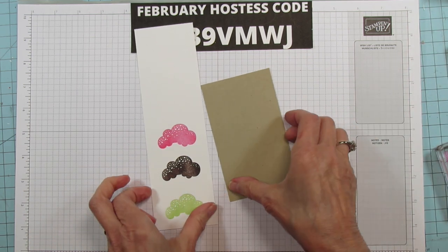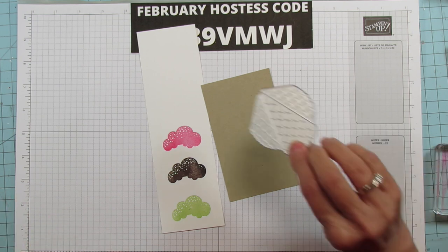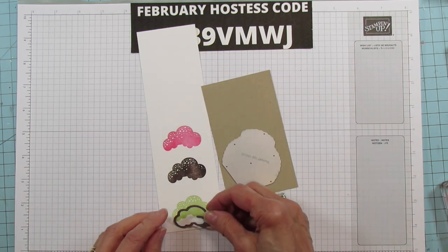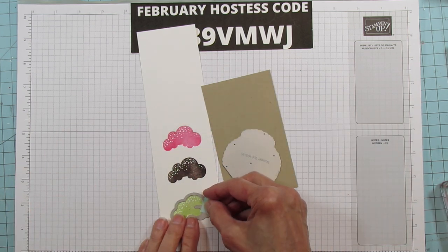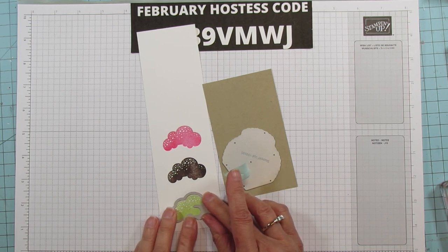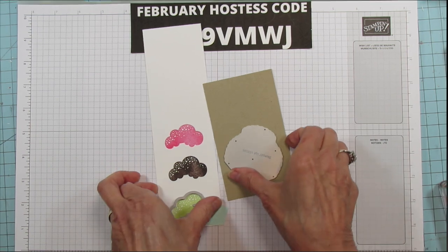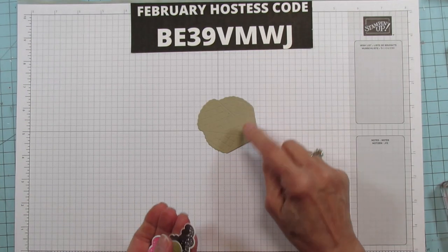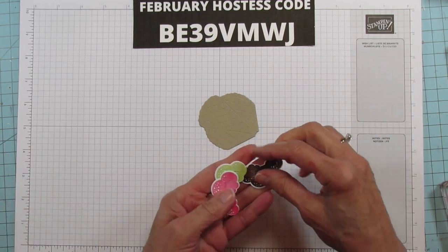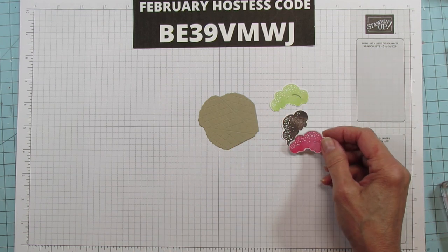I'm going to run these through the die — this is the die for the cone, and then this one cuts out our little ice cream top. I'm gonna run them all through the cut and emboss machine. We have our ice cream cone, and then we have our chocolate, pistachio, and strawberry ice cream.